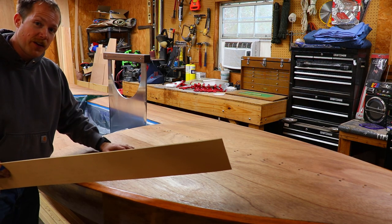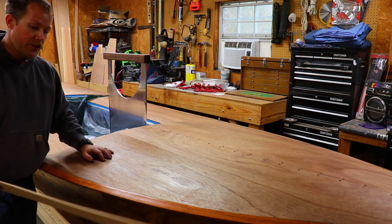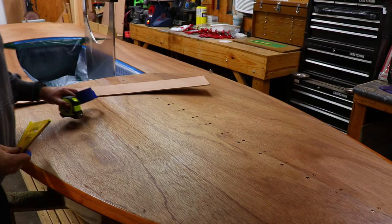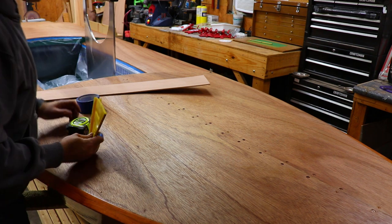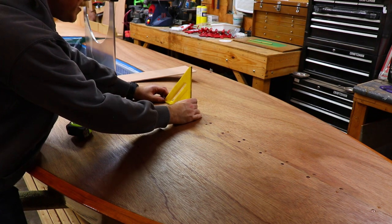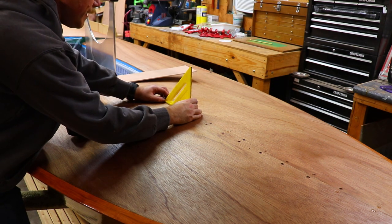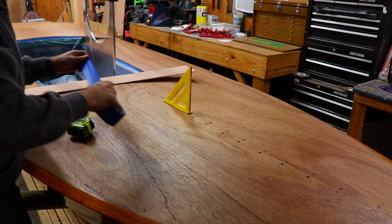Before I start cutting my final material, I'm going to make a template so that I can get the arc of the deck to fit just right. I've decided I want my splash guards to angle forward at approximately 45 degrees. So to set my template to that angle, I've got my speed square here and I'm just going to tape it in place so I can use it to angle my template while I scribe the deck.